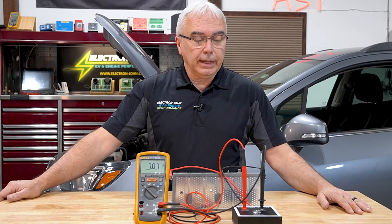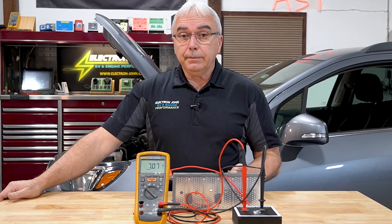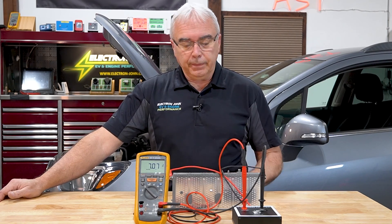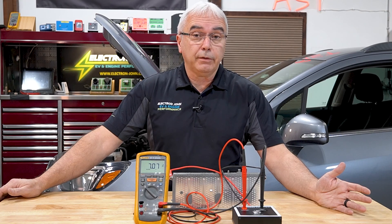Hey, Electron John here. Today I want to show you how to use our high voltage load tester. We all know that testing a battery we always want to use some type of load tester to really get a good idea. This load tester is capable of testing battery voltages up to about 225 volts.